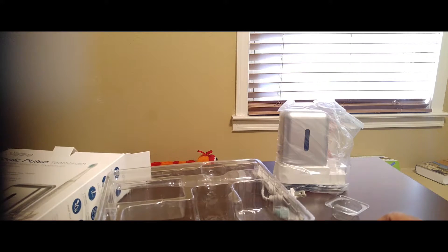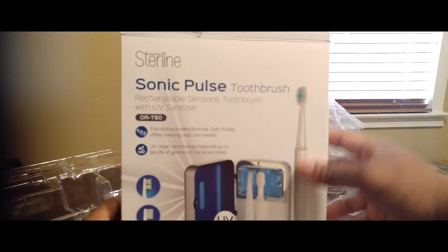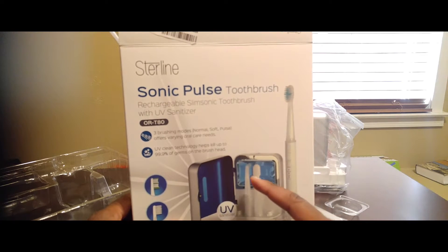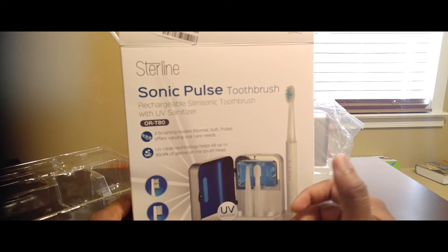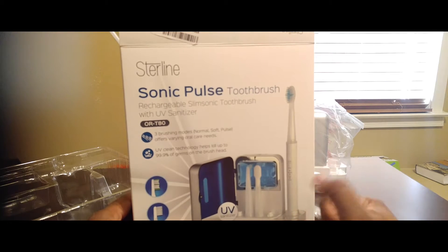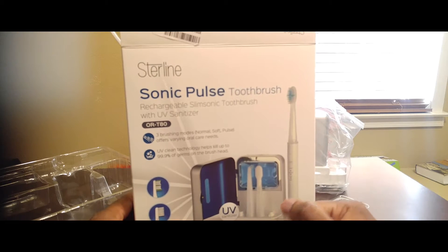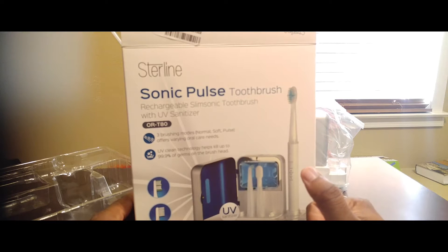With the sanitizer, once you are done using the Sonic Pulse toothbrush, you'll be able to go in and sanitize the different parts — because anytime you leave your toothbrush out in the restroom, and even if you use cases, it's not being sterilized or sanitized. This gives you 99% of germs being killed on the brush head, and that's important because your mouth is your first line of defense, literally.